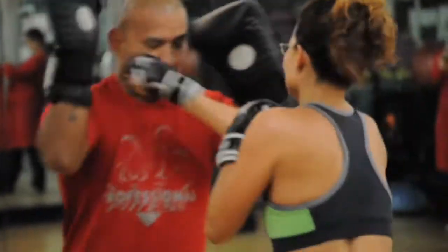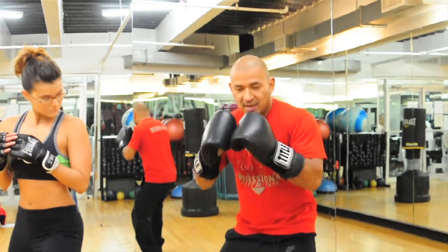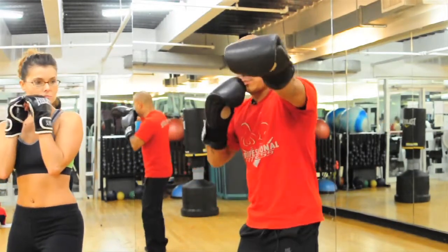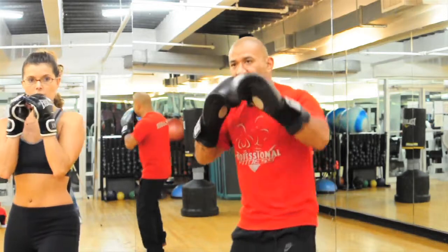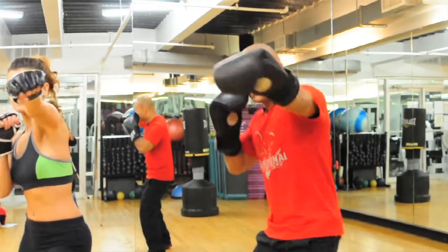The first punch is a jab. You want to basically stand with your feet kind of squared, knees slightly bent. What you do is you shoot it out straight out and take a step.